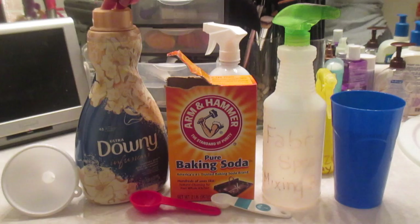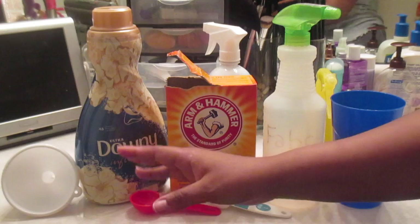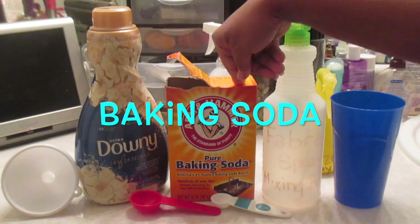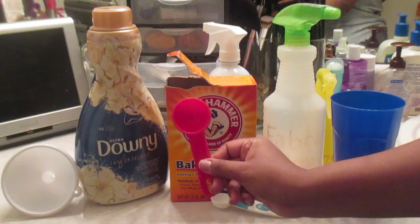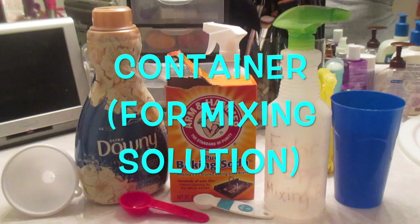The only reason I say name brand is because I tried it with store brand fabric softeners and it didn't quite give me what I needed. Since you're making your own, you want full strength everything, so I would go with Downy or Snuggle. The next product you're going to need is baking soda — Arm & Hammer is the best. You'll also need a one-tablespoon and a one-teaspoon measuring spoon, and a container to mix your solution in.